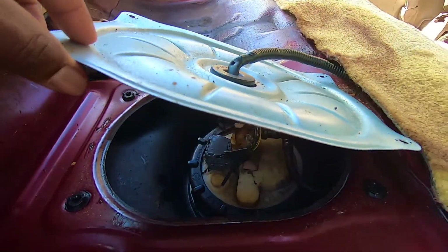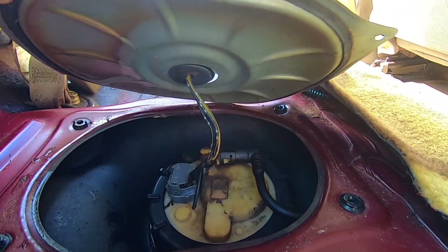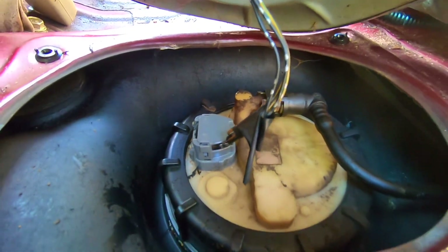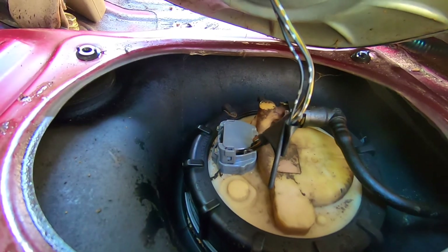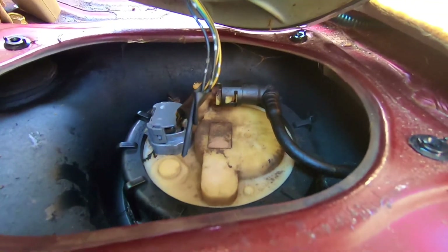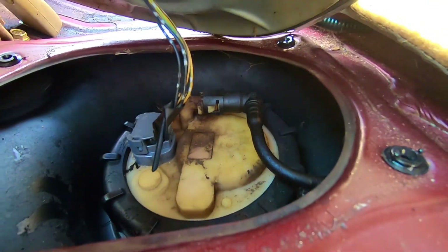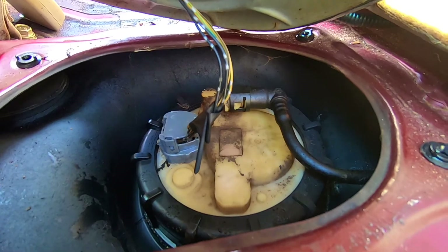Now once you get to here, what you have to do is disconnect the wire right there, and if your fuel line is right here you have these two to disconnect as well. Then we'll remove the whole thing.